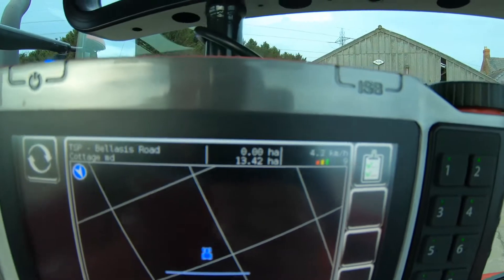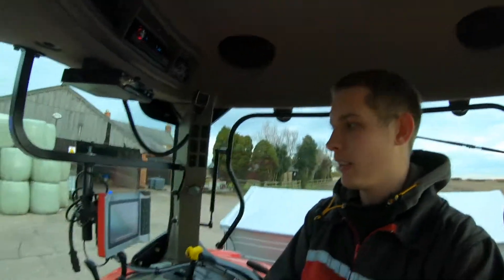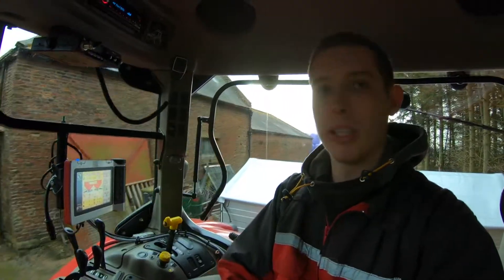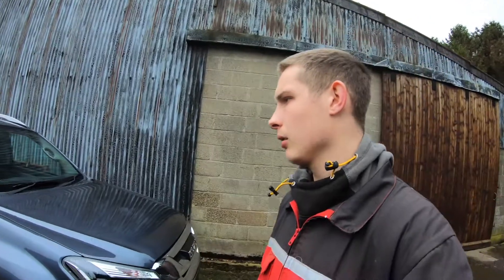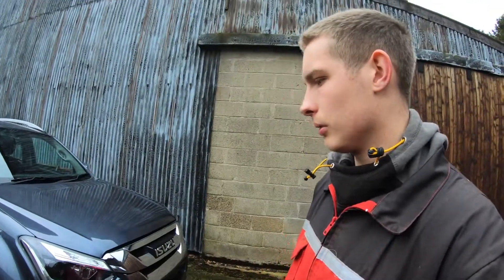Speed's about right - 4 kph - and it all seems to be set correctly. The spreader is set up now. I can't really do much more until we get out in the field, so hopefully it stays dry and we'll get some spreading done. We should be on at the end of this week or the weekend. Until then, see you later.